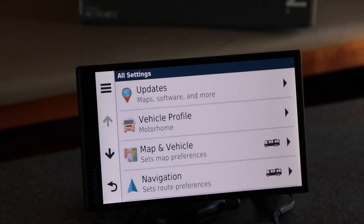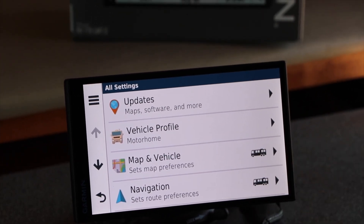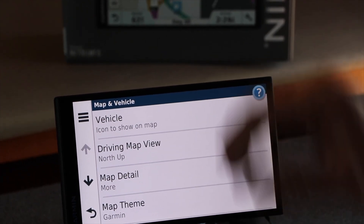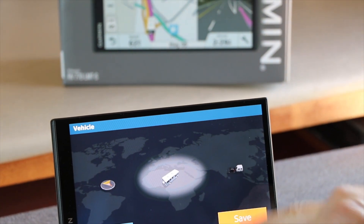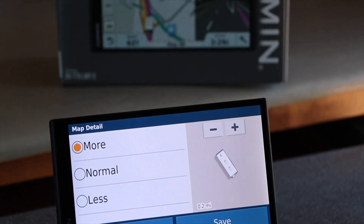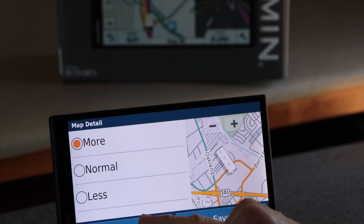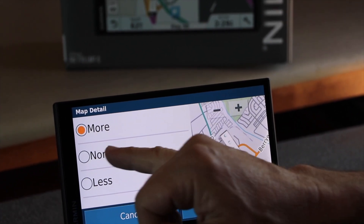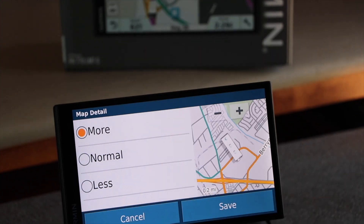Now that we have the vehicle profiles loaded, we can define the best route. You can also set up your map and vehicle — what kind of icon you want to look like, and map details. I find I want the most details, but sometimes when you have too much information you can't tell what's going on. So you can set it to normal, less, or more.